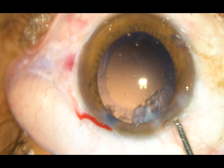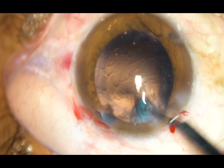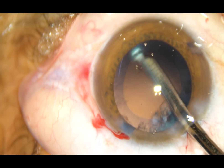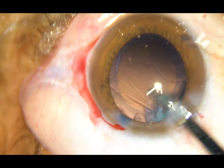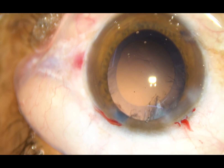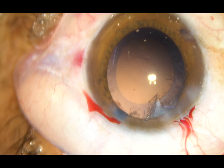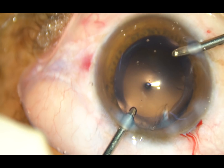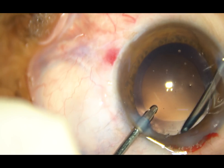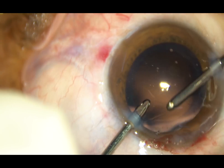After managing the nucleus, the cortex is to be removed. A little bit of viscoelastic is injected. A Simcoe cannula is being used for removal of the cortex which is inferiorly located. In this case, my plan is to use bimanual irrigation-aspiration for removal of the sub-incisional cortical matter. Since the side ports are small, we cannot use a Simcoe cannula. The irrigation is through the left side port and the aspirating probe is aspirating the cortical matter from the sub-incisional area through the right side port.